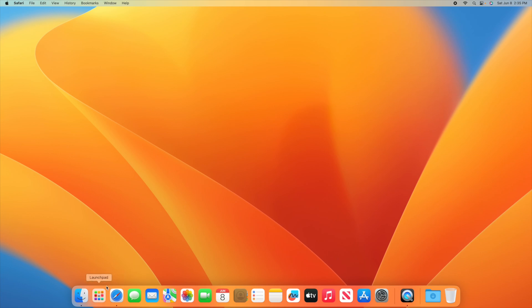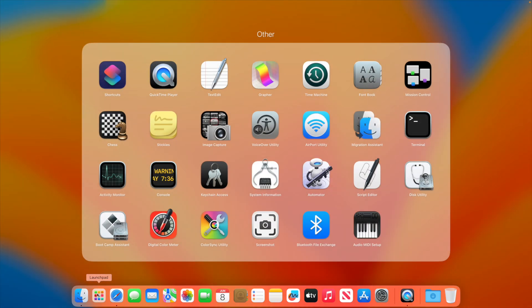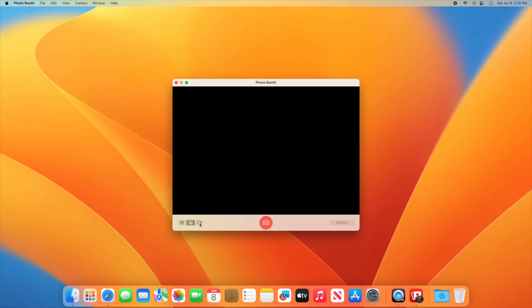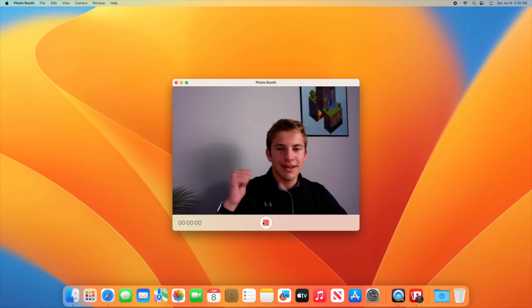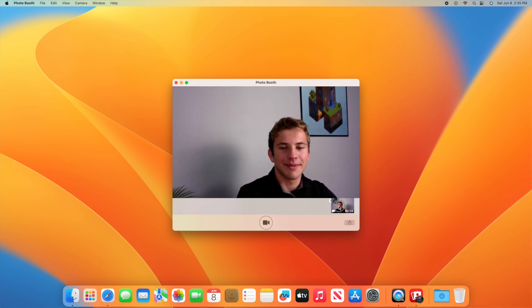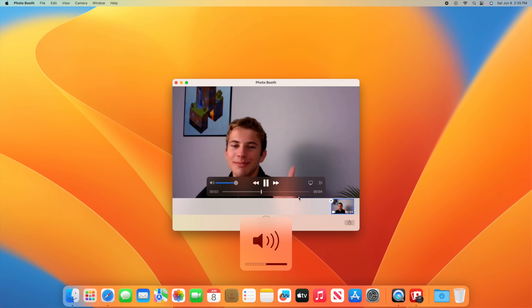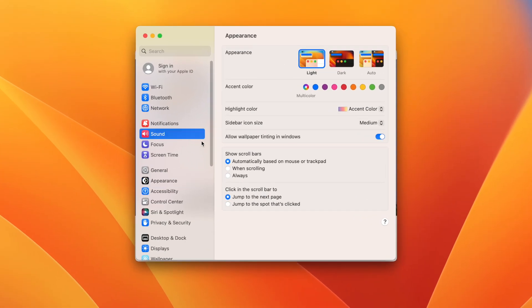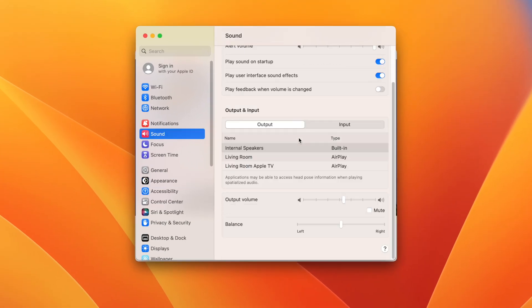Next, we're going to test the webcam and audio. Go to Launchpad and click on Photo Booth, switch to video mode, and record a clip. Play back the audio and make sure that works. If you hear nothing, it could mean the computer is just on mute — go to Settings, then Sound, and make sure mute isn't checked.